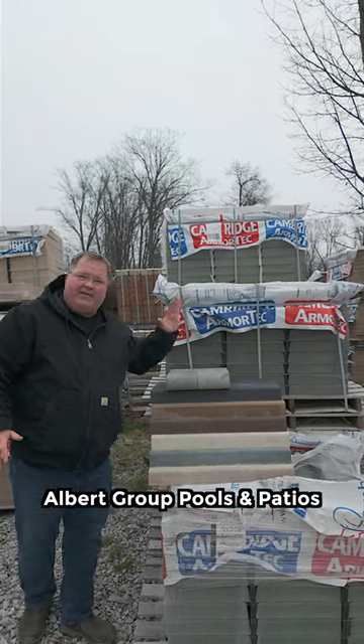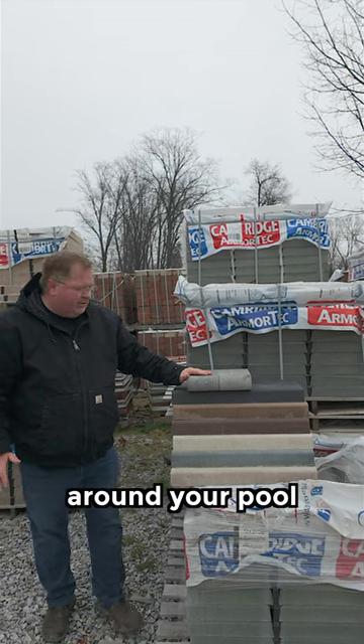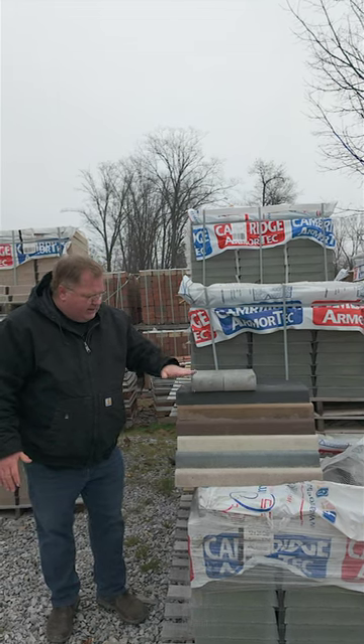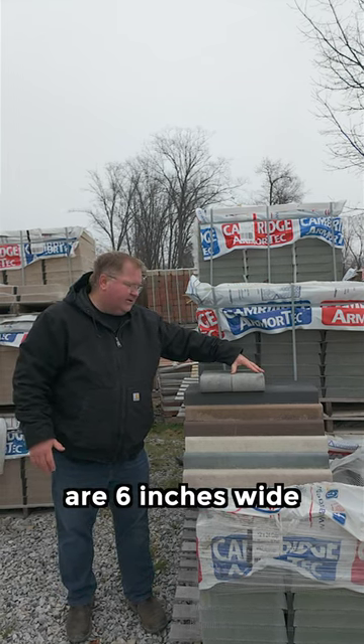I'm JB Albert from Albuquerque Pools and Patios. We're back at EP Jansen Nursery discussing coping for around your pool. This is a longer coping, it's roughly two feet long, and we got these guys that are six inches wide.